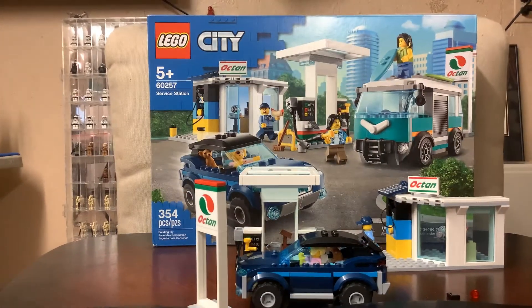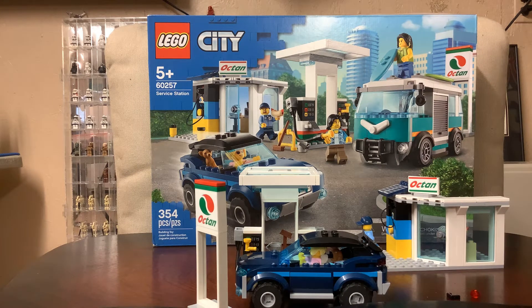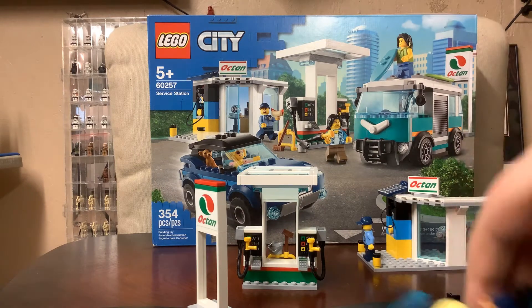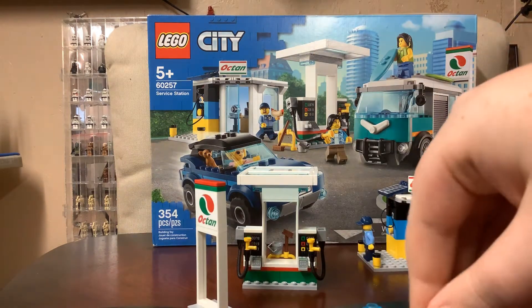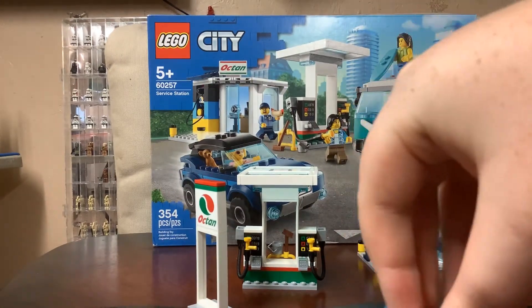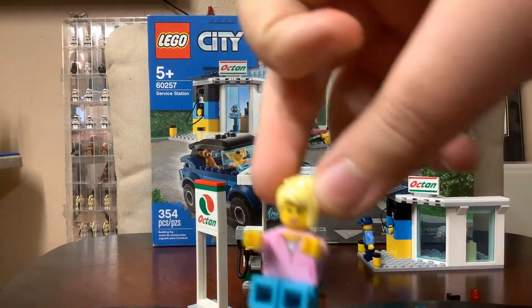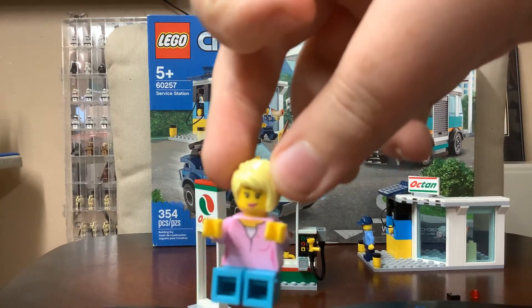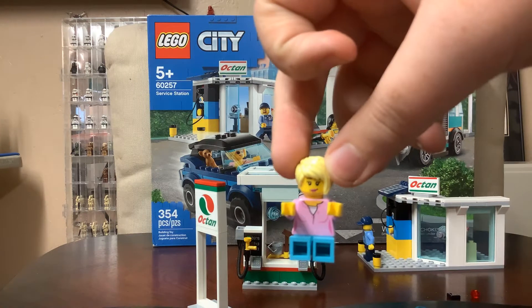In case you didn't know, the set will be going in my Lego City. It's probably going to turn into just an add-on to my other gas station, but still. I still need to show you the figures in the car. The set also came with a phone. Here's the little chihuahua — that's pretty cool. And then there's this minifigure.